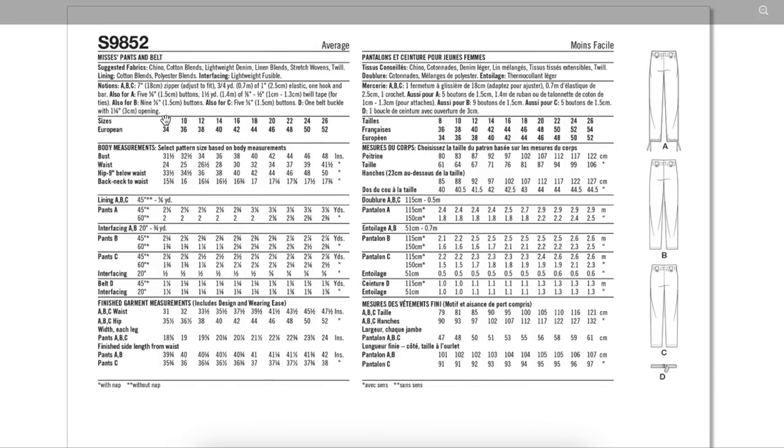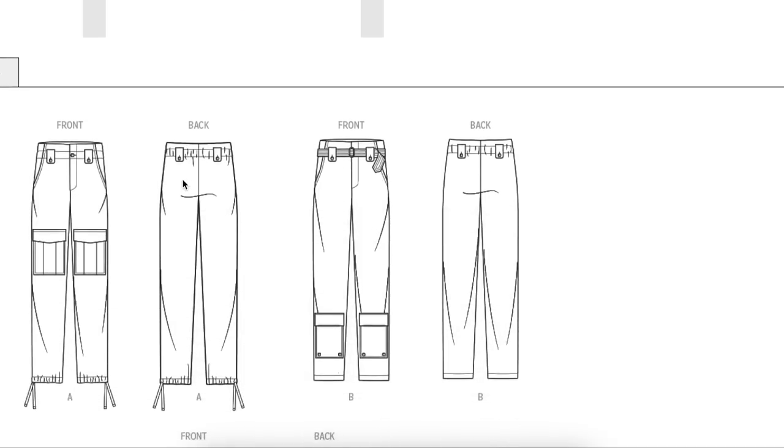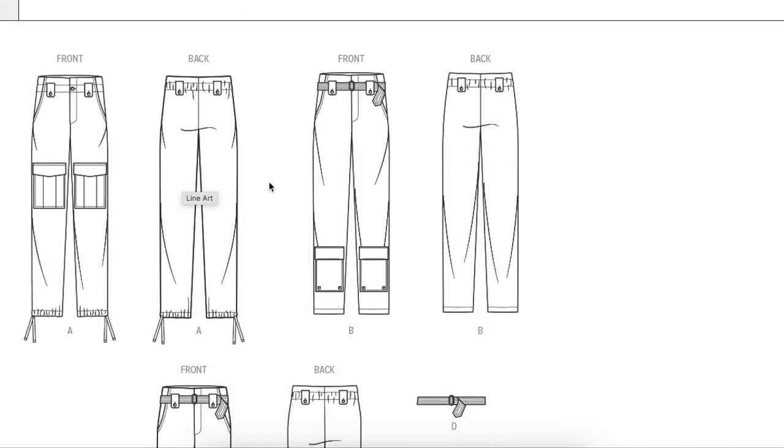Fit-wise, looking at the waist — I wonder if they're counting the paper bag. It looks like there's seven inches of ease at the waist, which is a lot even for a paper bag waist. The hip has two inches of ease. I'd have to look at the instructions to know if they're measuring flat without the elastic, or if the paper bag is that loose and you tighten it with the belt. Cute concept; I can see some people really rocking this.